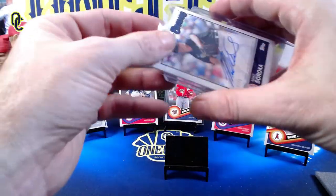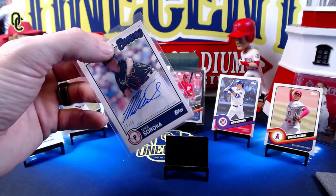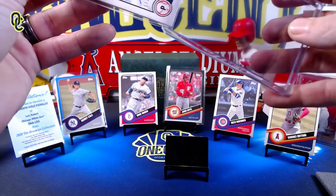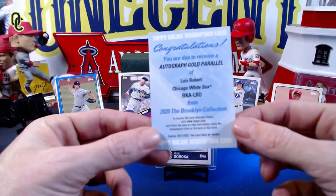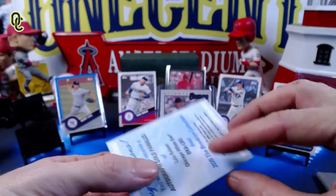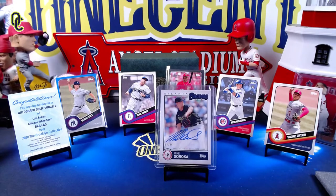You would obviously like to get a hitting prospect, but Soroka is not a bad one to hit. Finding a top loader that fits — and that's going to work right there. That is the Brooklyn Collection, guys. We hit a monster — an absolute monster — in the Luis Robert autograph gold parallel. Another redemption on the One Cent Sports Cards channel. If you liked this video, hit that like button and be sure to subscribe and hit the bell.